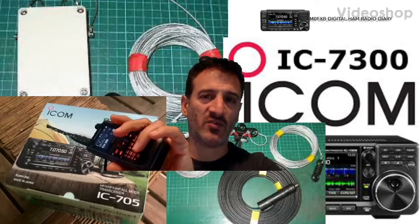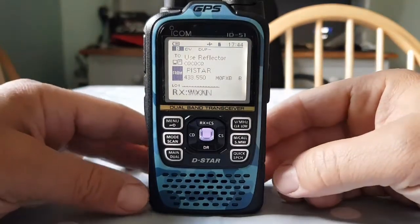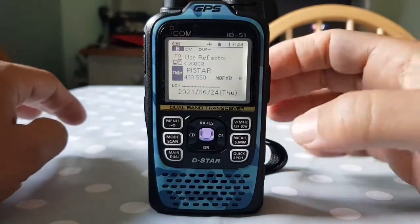M0FXB Digital Ham Radio Diary, welcome. M0FXB. So let's just quickly show you how to change the power level on the ID-51 or 51 Plus 2, which is this radio.